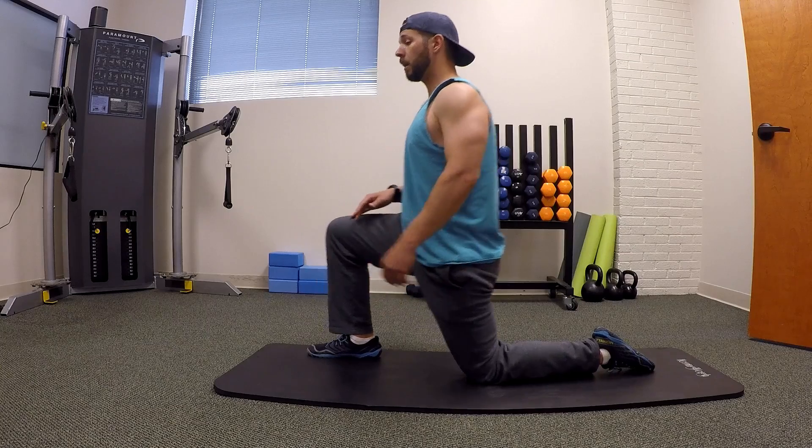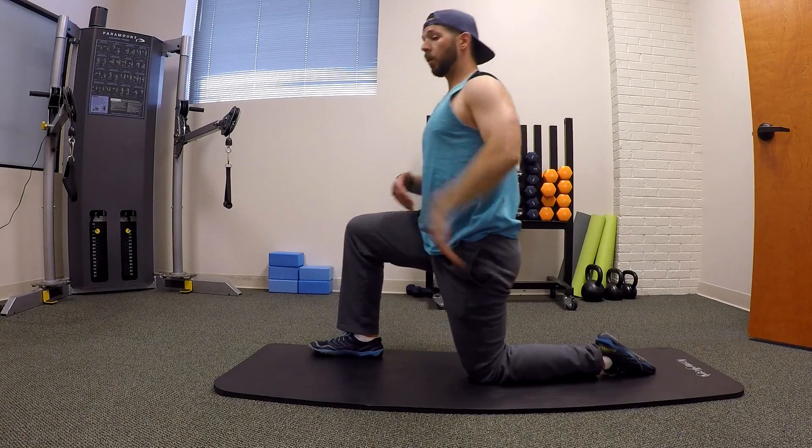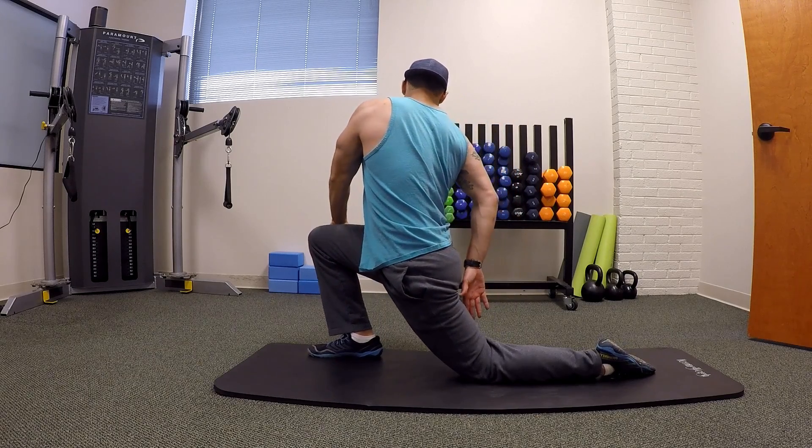Now you can add an overhead reach to add a little bit more to it, or a transverse rotation to challenge it even more as well.